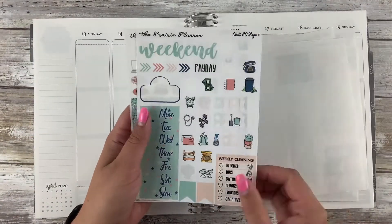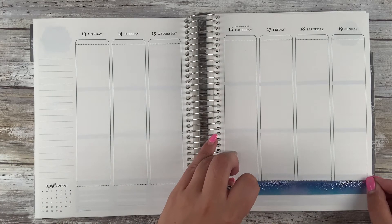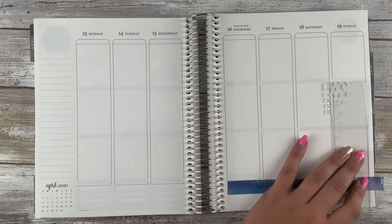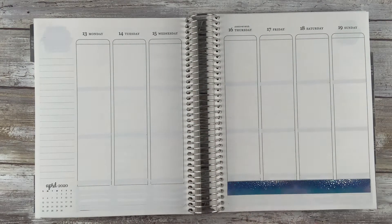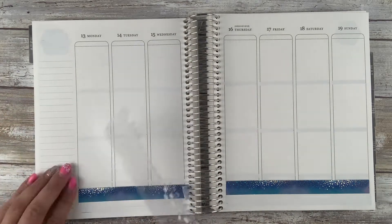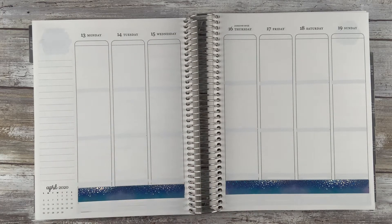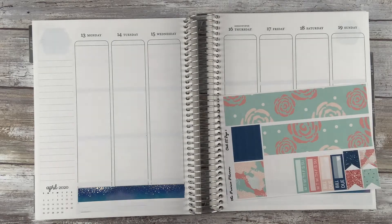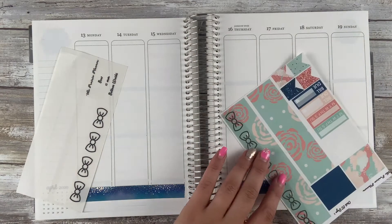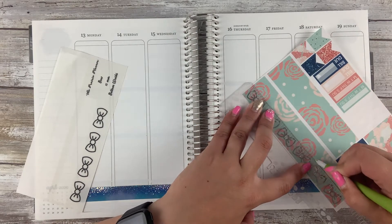Hey everybody, it's Stacy. Welcome back to my channel. Today we are filming for the week of April 13th to the 19th and I am using this kit that was actually our February mystery kit called Chill. It is a very Netflix and Chill inspired kit — very stay at home with lots of food, snacks and stuff like that. That was definitely this week for us. It was totally a relaxing, chilling, kind of doing hobbies type week and I loved it.